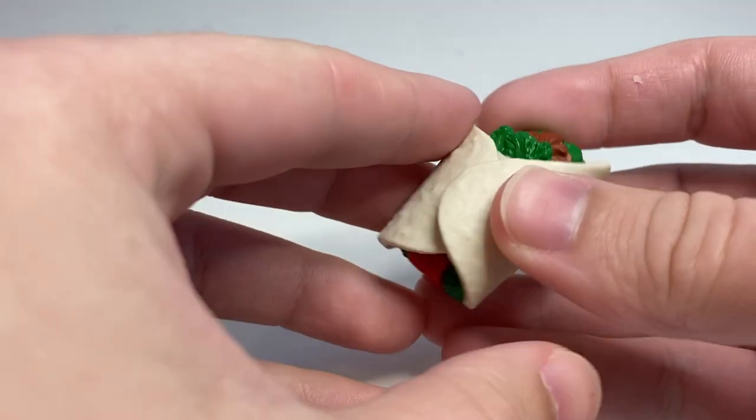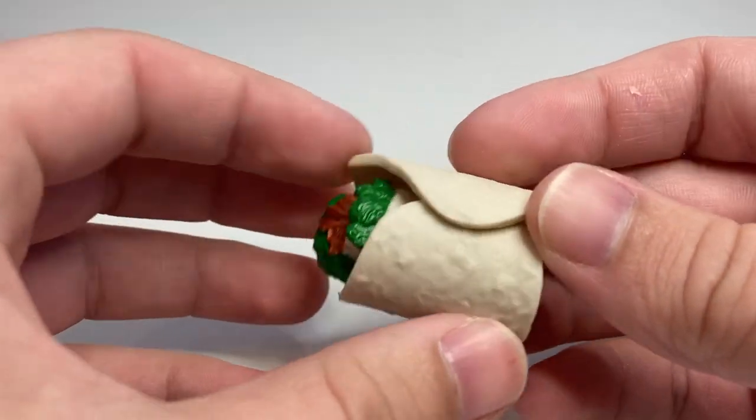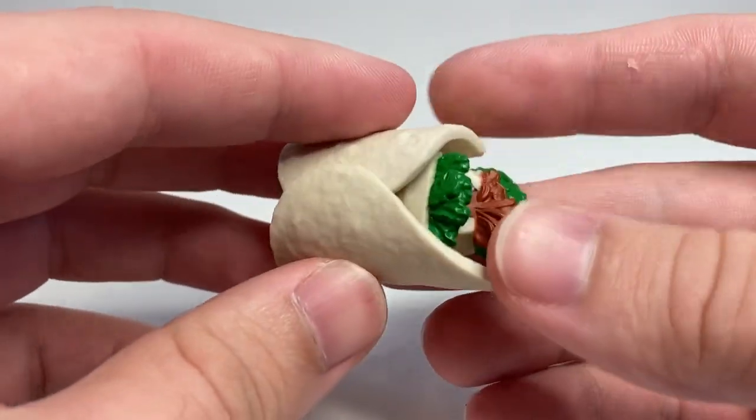Today we're taking a look at a Series 4 BotBot. This is Burrito Favorito, and he is part of the Los Deliciosos team, unsurprisingly, and he turns into a little burrito wrap.